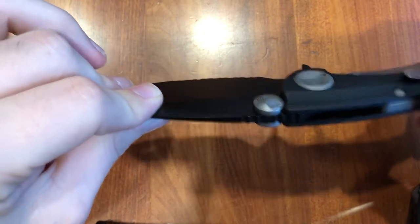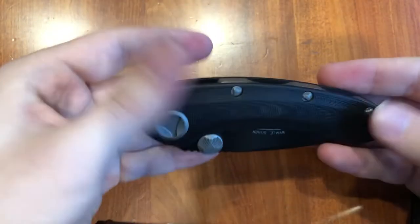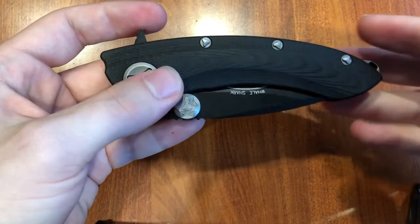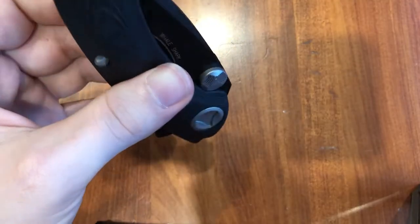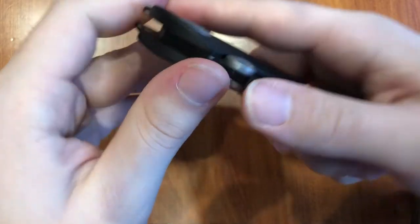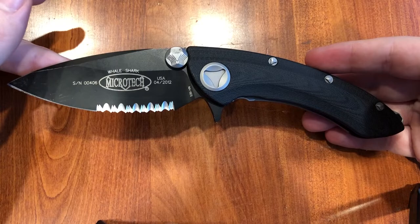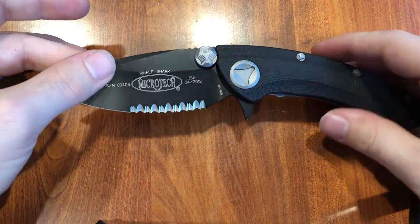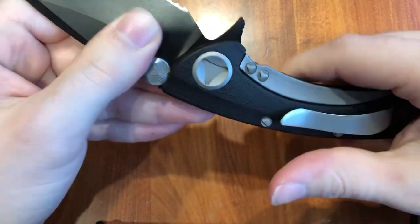This is the black coating — I'm not sure if this is just a painted finish or if it's DLC. Handle thickness is just over half an inch, length about five inches. It's a tip-up carry. It's a good knife — I don't want to knock this knife in any way. This could be a great EDC knife. It's extremely solid in both the lockup — there's no blade play whatsoever — and the action is beautiful.